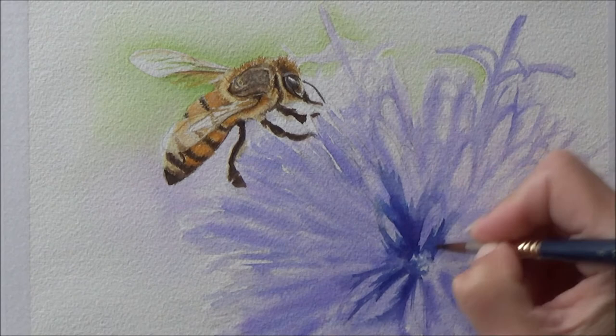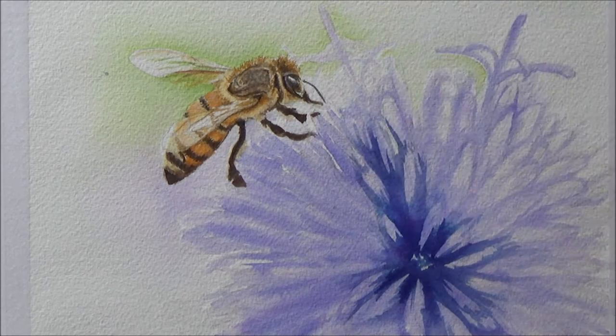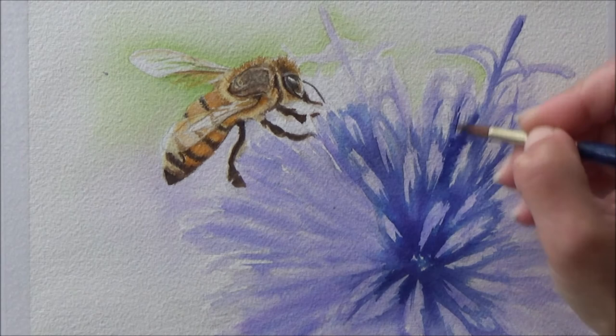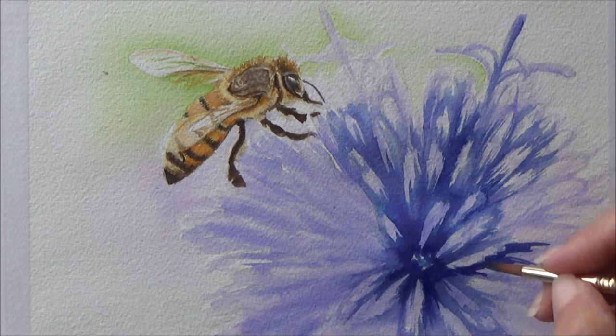Then it was back to that big flower. I mixed up a darker value of the purple I'd already used — mixing in a bit of black and some blue ink as well, which really helps the violet turn into a really bright blue-violet color. I then used that negative painting technique I mentioned, roughly outlining some areas of the petals, and this worked surprisingly well and didn't take too long either, so I was quite pleased with the way it worked out.